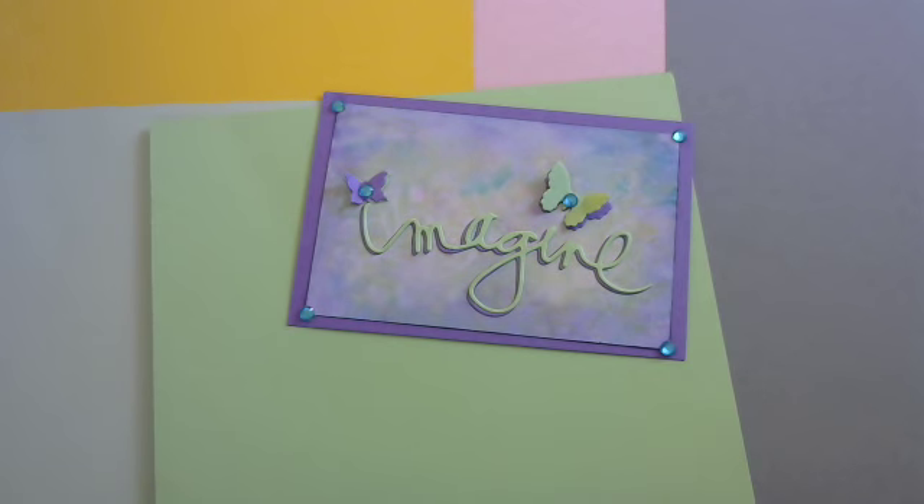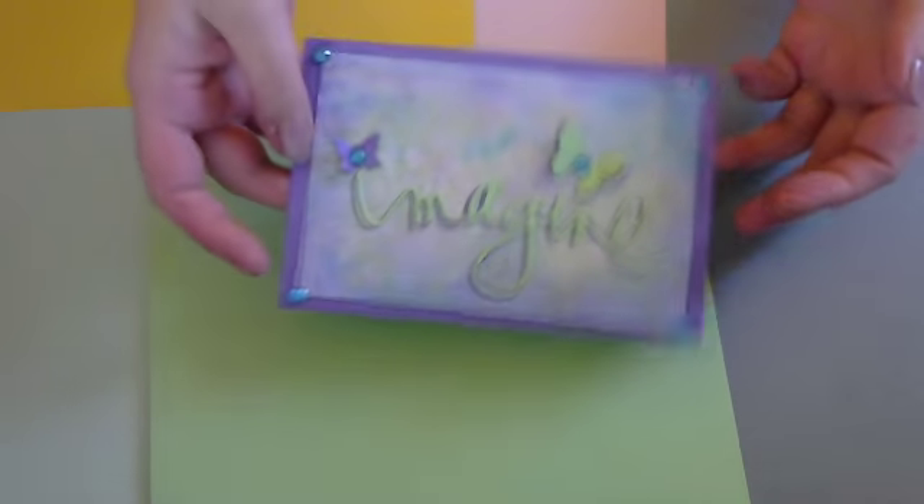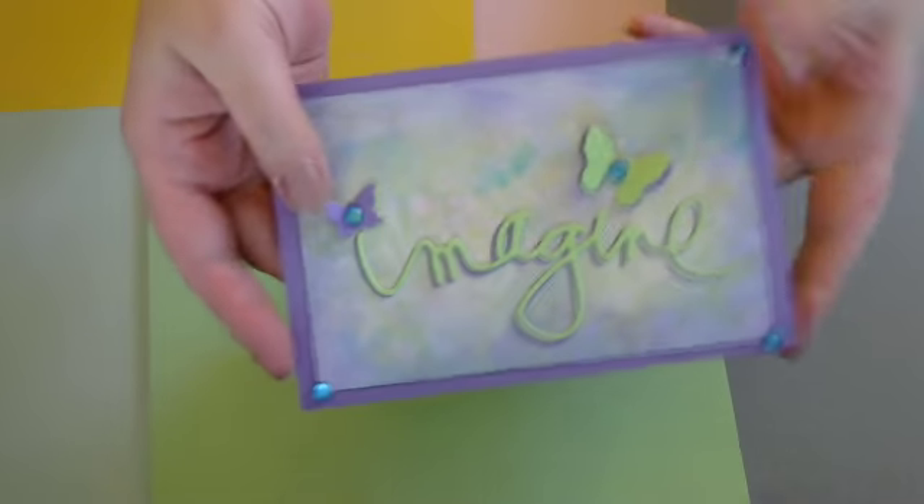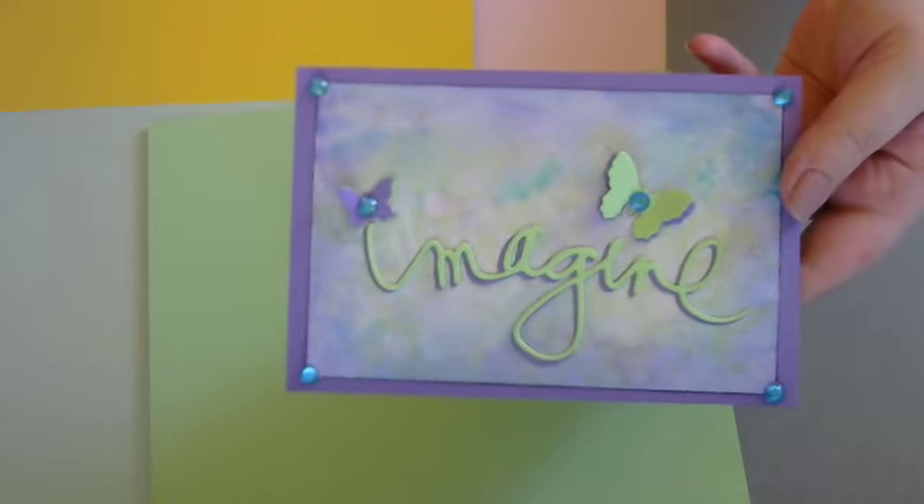Hey guys, it's Queenie. This is a video response and a project share for Lola Devine's 'I Wish It Was My Birthday' Challenge. I totally agree with you — I wish it was my birthday too, although I don't want to get older. But I like presents. She wanted us to make her a 4x6 index card decorated in our style and then put our information on the back so she can have everyone's information.